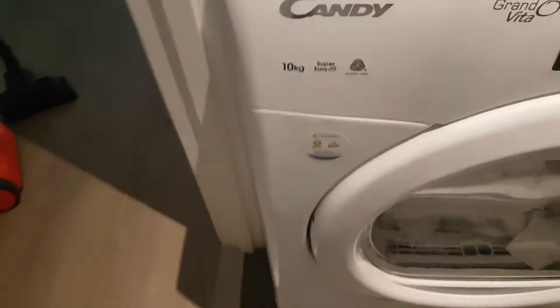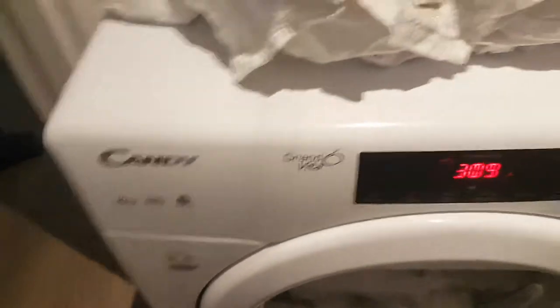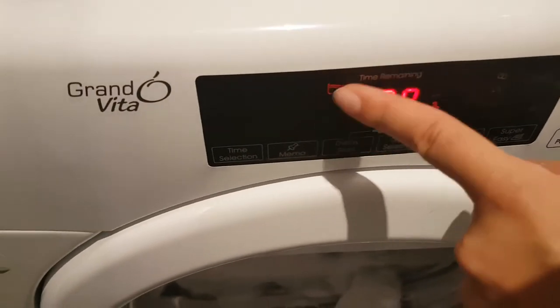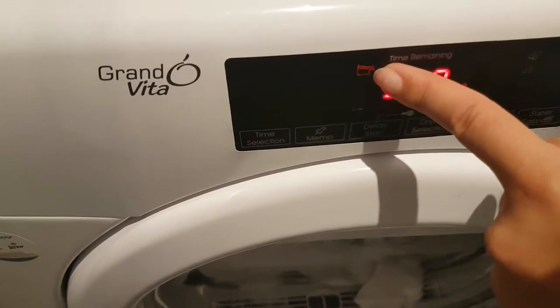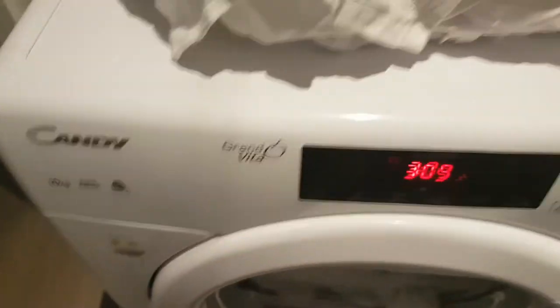We have a dryer called Candy Dry Grand Vita. We press it to dry and it doesn't work because it shows us the water tank. Most dryers have a water tank on top, but this particular one has one underneath.